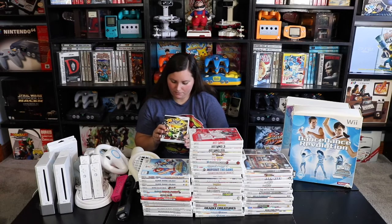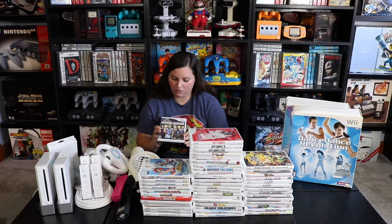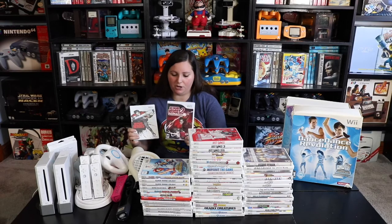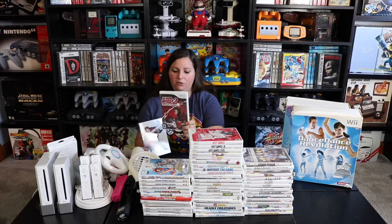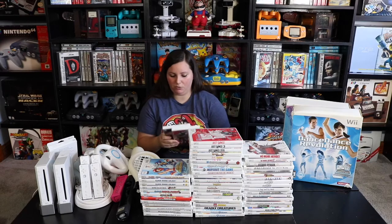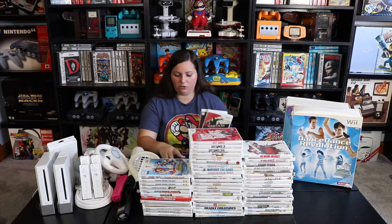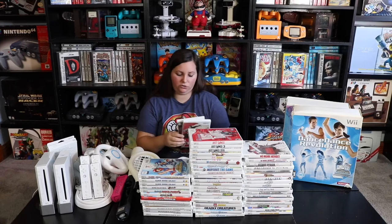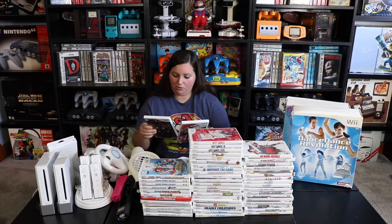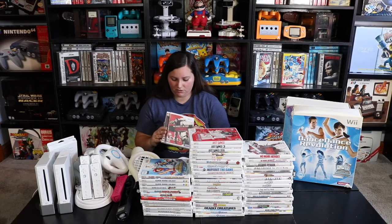Then we have Muramasa: The Demon Blade, Trauma Center: Second Opinion, and No More Heroes along with No More Heroes 2 — this second one is actually still sealed, which is pretty sweet. Then we have more shooting games: House of the Dead: Overkill and House of the Dead 2 and 3 Return, which you can also use the gun attachment on. It's just like the old classic arcade machines — I loved playing those and always wanted to add one of these to my collection.